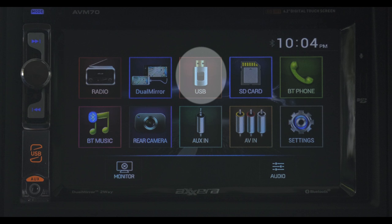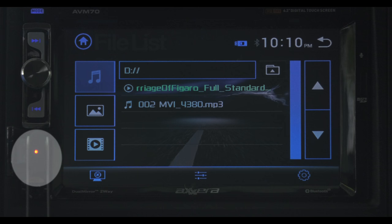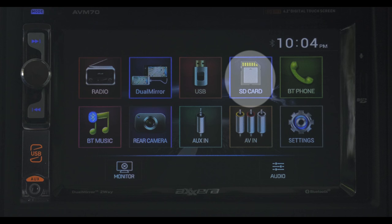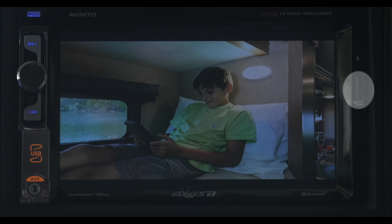With USB, all you need to do is pop a thumb drive right here and you can play music, look at photos, or play video. Same goes for the SD card — if you have DVD quality movies stored on it, music, or photos, you simply pop it in and you can play the contents on the screen.